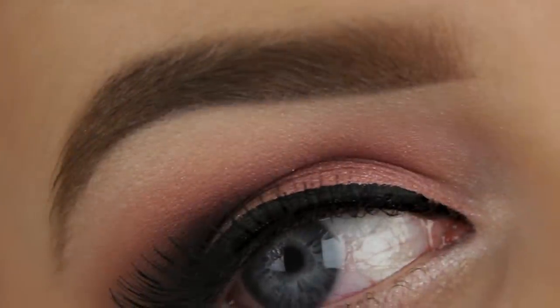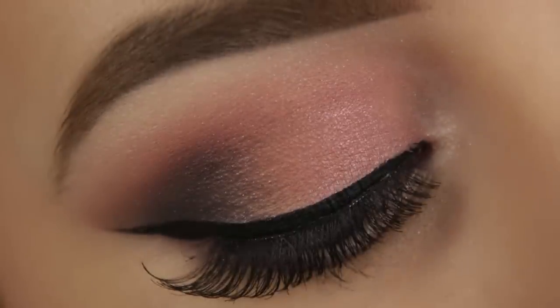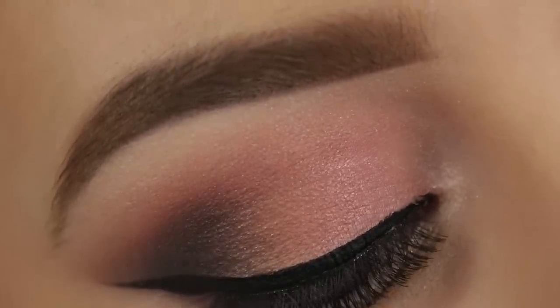Hey everyone, so I noticed that I don't incorporate a lot of pink into my makeup tutorials, so I decided to change that and came up with this perfect spring/summer appropriate look for you all. And if you want to see how I created the look, then just keep watching.